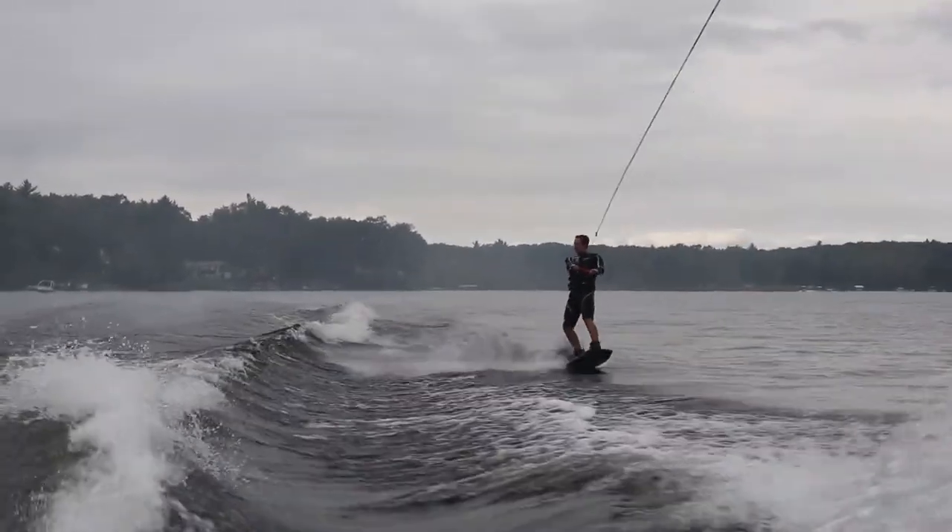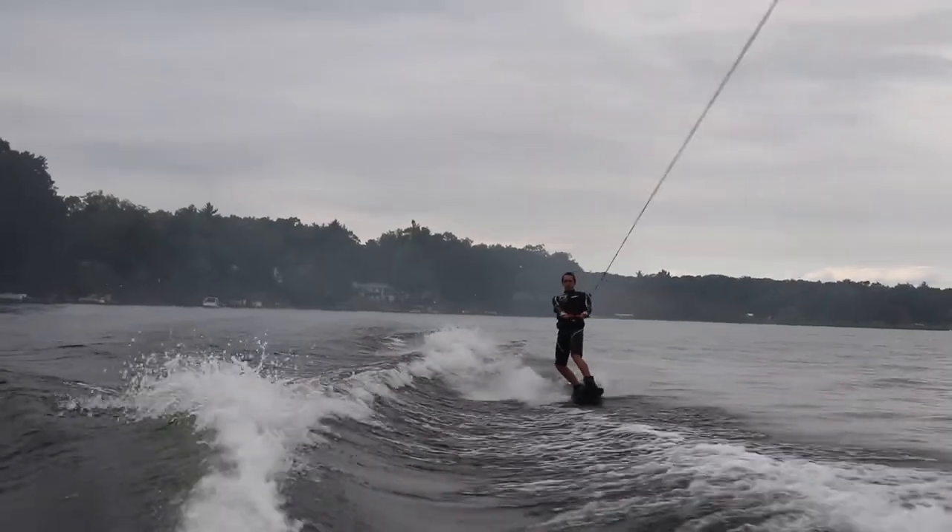Hey guys, it's Jack from Diamond Wake here, and today I will be reviewing my board, the Liquid Force FLX.